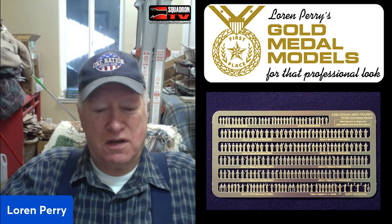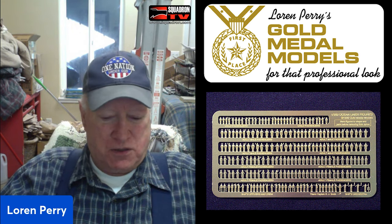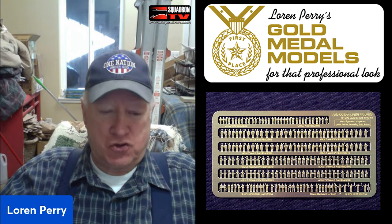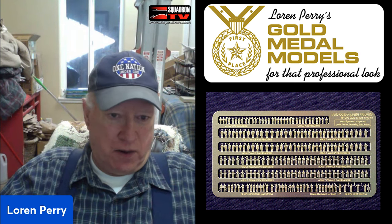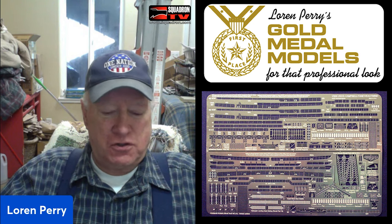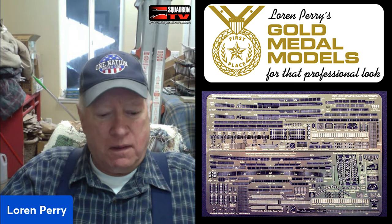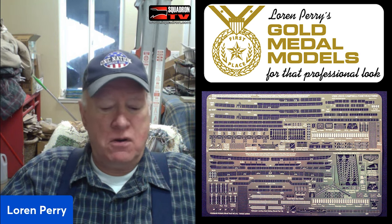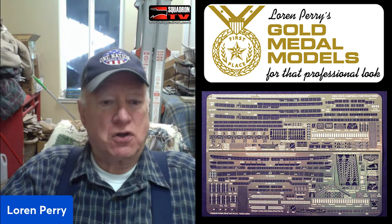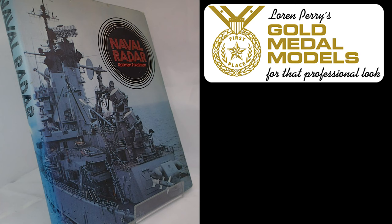I had to do some research to get my sets as accurate as possible, because I realized I was dealing with a clientele that was very knowledgeable — they knew the ships, how they were equipped, the radars they were carrying, what year the radars were installed and replaced. So I got books and references. I got a book from Norman Friedman called 'Naval Radars' — not easy to find nowadays — giving photos and dimensions of every known naval radar from all countries, covering virtually all the plastic kits I was designing parts for.